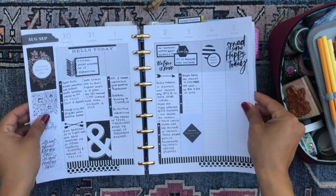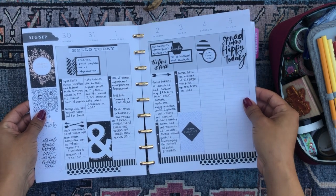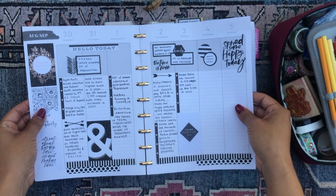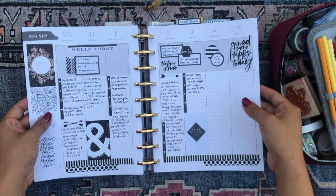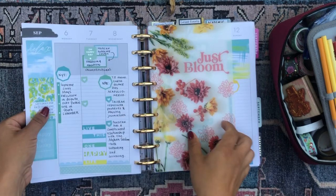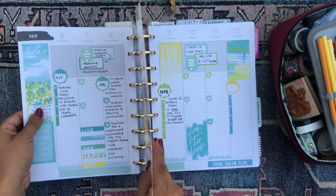I use a vertically aligned vertical happy planner for this section and it lends itself really well to writing. I like to write a lot about what I listen to. There was the first week in September, and then this was the second week.